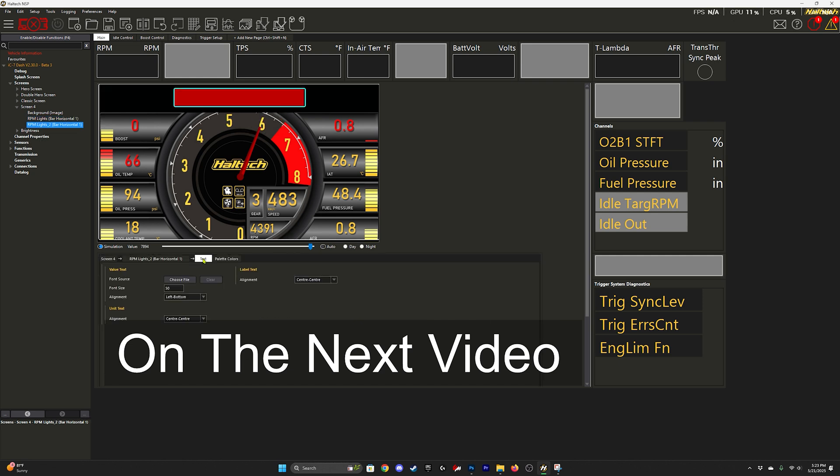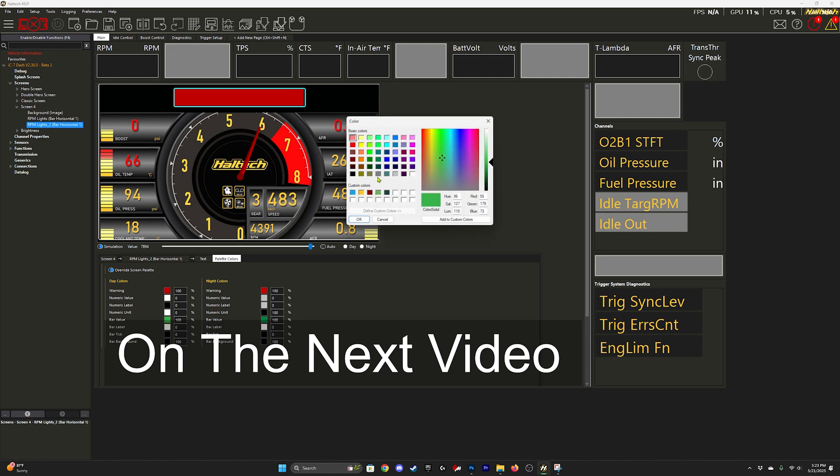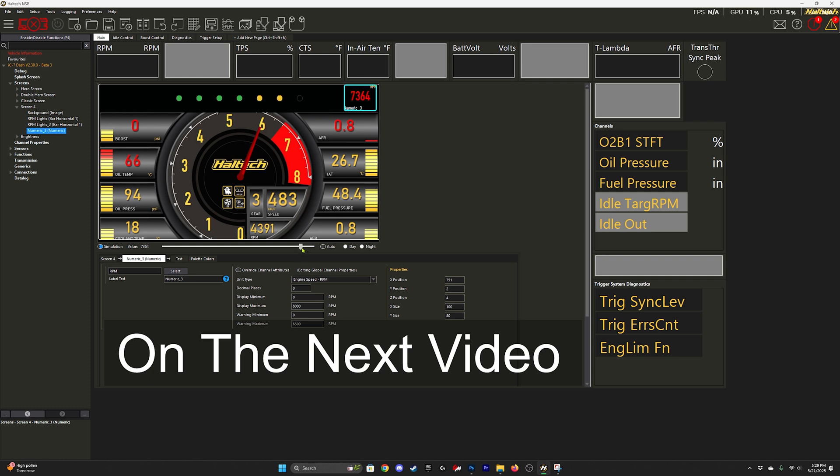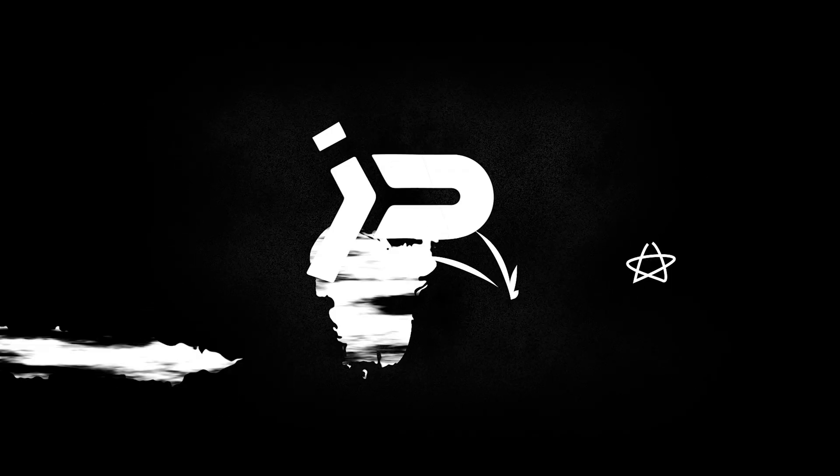That's going to wrap it up for this tutorial. Hopefully that helps you set up the RPM indicators on your dash. I'm going to try and start putting out more of these videos to help people learn and get better at this software. I'm obviously still learning as well because it's very new to all of us. Once this comes out of beta, I'm sure they'll offer more features and it'll be easier to work with. Just stay tuned and hopefully you learned something — see you next time.